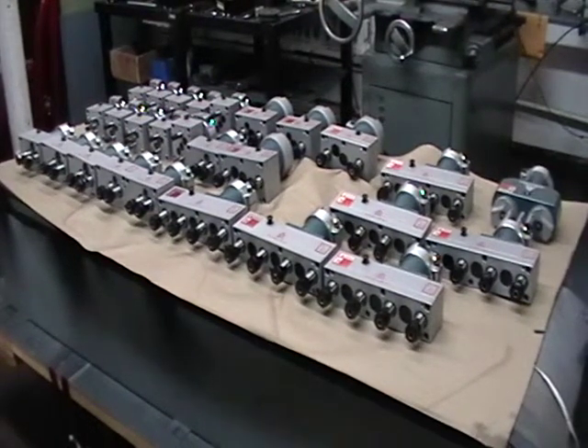We can also supply multiple spindle heads deck-mounted on drill presses, CNC machines, Bridgeport milling machines, or if you have a different brand of milling machine, we could probably accommodate it.